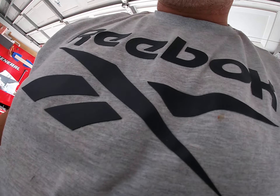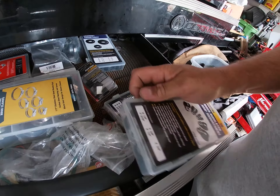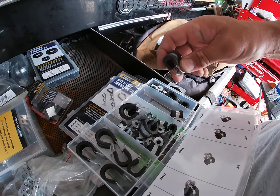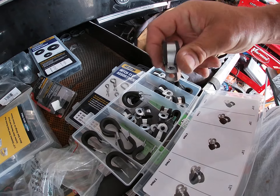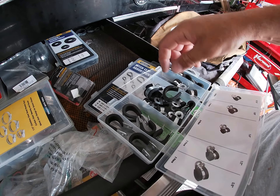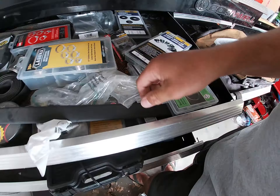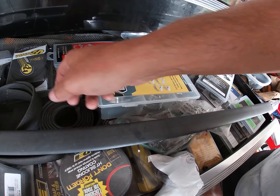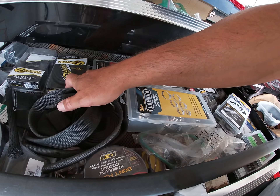Something like these - I'm using these on my hoses and lines. I can run the harnesses through and they still look good. I have all my heat shrink and braided lines here for the heat protection.